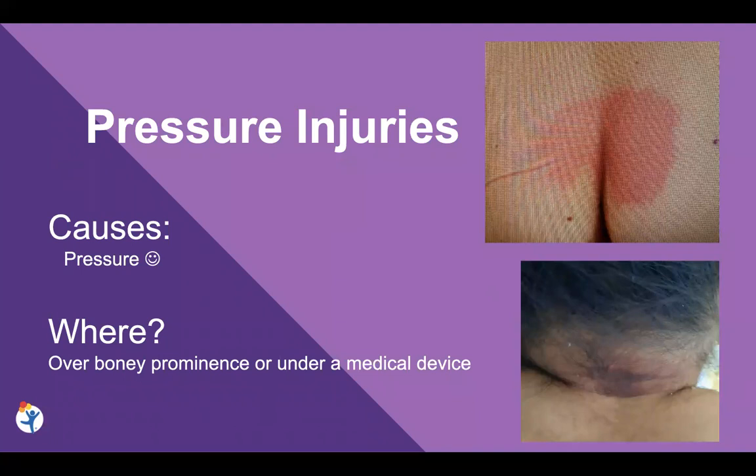We want to get pressure off of that. The photo below shows where it looks more like a bruised area, and that was found under a mask strap — for someone wearing a CPAP mask. So that's a reminder that sometimes those pressure injuries can be a little bit sneaky where you find them. But if there's a pressure source from a device or over a bone, then it could be a pressure injury.